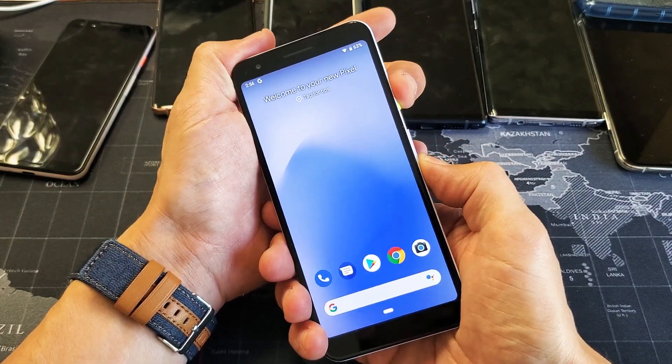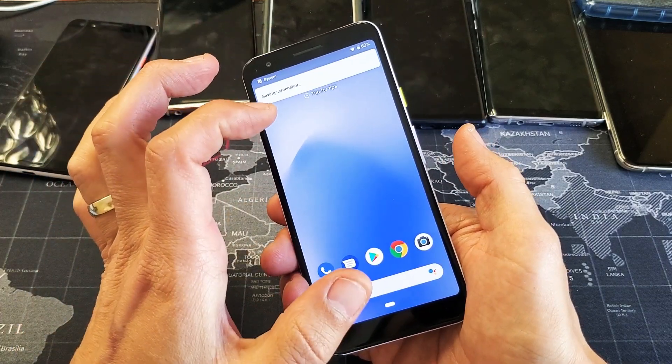Ready? One, two, three. Just press and hold. As soon as you hear that or see that photo get smaller, go ahead and let go.